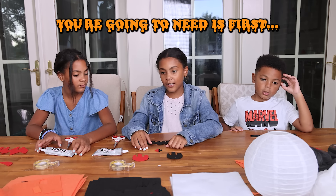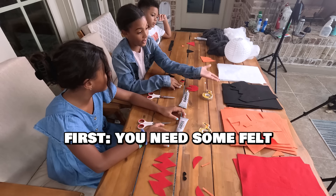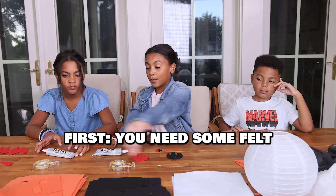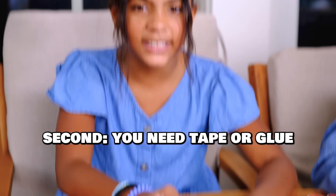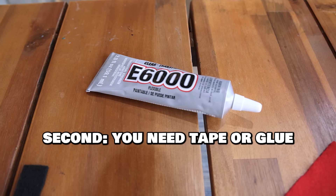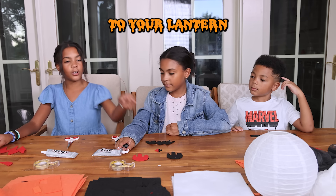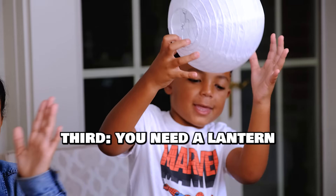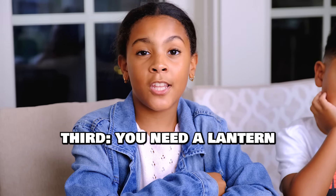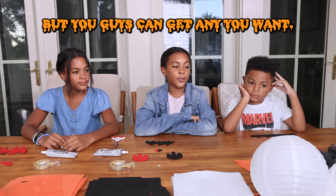So the materials you're going to need: first, some felt. You can choose any colors — these are the colors we chose: red, orange, black, and white. The second thing you need is tape or glue, something sticky that will hold your creation. And the first thing we need is a paper lantern like this. It doesn't matter what size — we got a big one, but you guys can get any size you want.